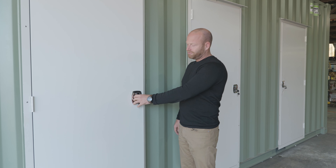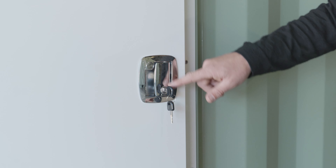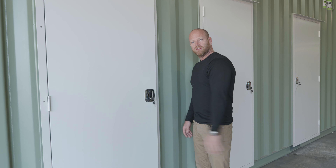These are our prefab flush pull handle doors. They're fully lockable with a double lock system, and they're flush, which is good for transport.